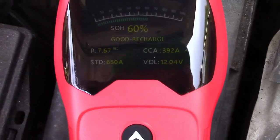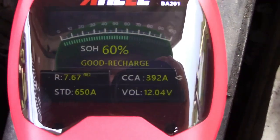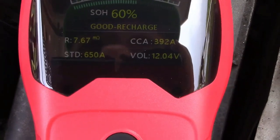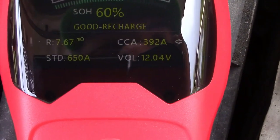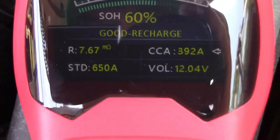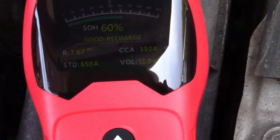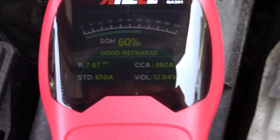Under measurement, within a second it shows you the results. SOH — state of health — is 60%. Battery is good but needs charging. It's only giving about 392 cold cranking amps based on the standard of 650, and it's putting out 12.04 volts. I know this to be the case because this is an older battery and I know it's going to be on its way out, so I believe this to be correct.